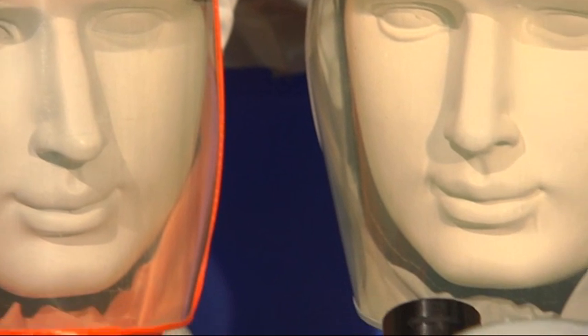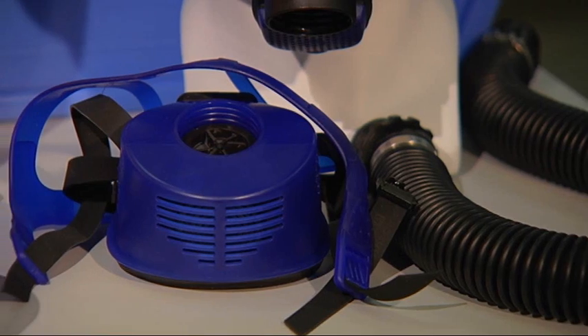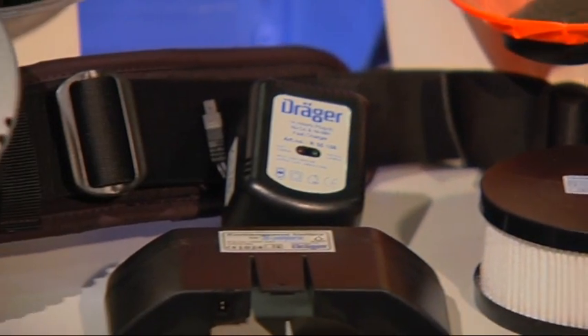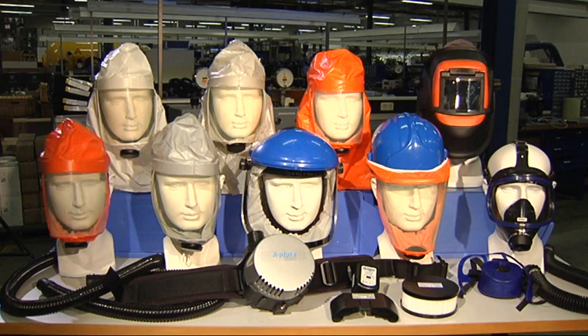The Draeger Explore 7300 powered air purifying respirator provides effective protection against hazardous dust and particles. Unlike masks and filters, the Draeger Explore 7300 offers you significantly more comfort as it delivers the air directly to the user, providing effective particle protection without any breathing resistance.